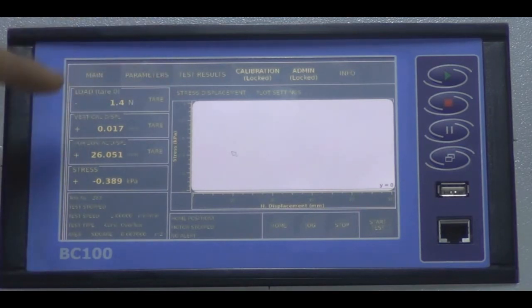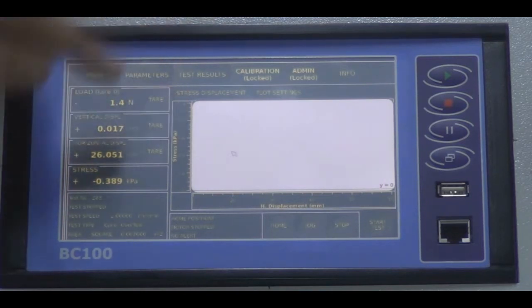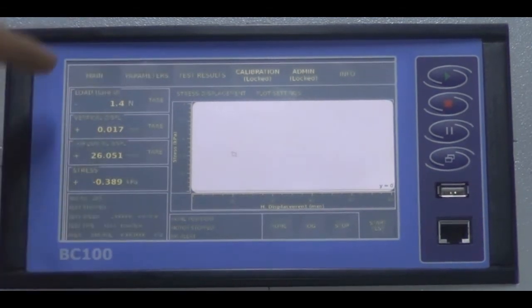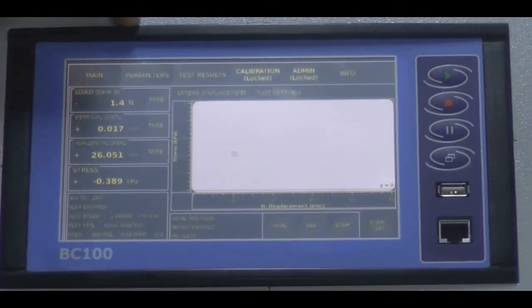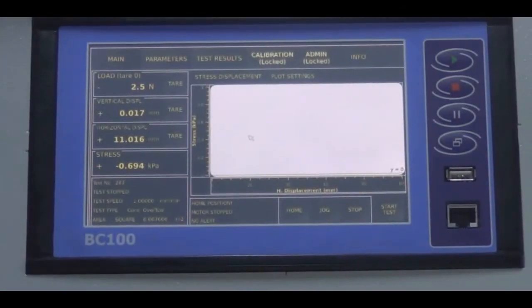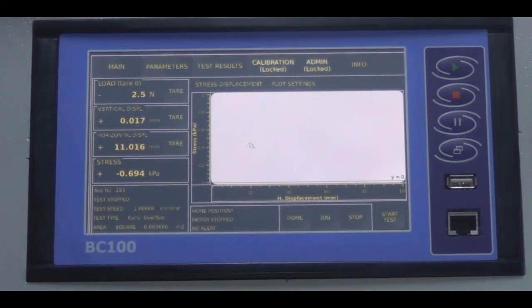In the load, vertical, and horizontal displacement values, there are tear buttons. Before starting the test, after everything is assembled, you should tear all the values to start from zero. In the load segment, you will observe the teared load in parentheses. The second group of buttons in the bottom right corner are: home, jog, stop, and start test buttons.